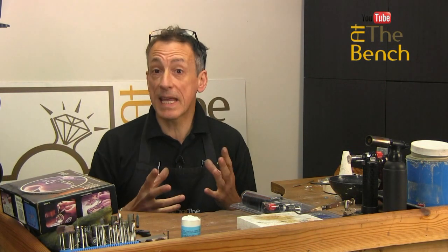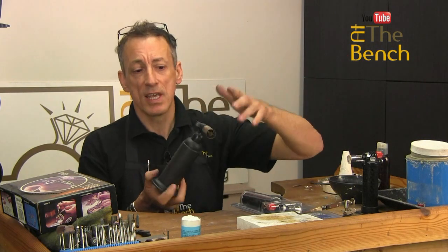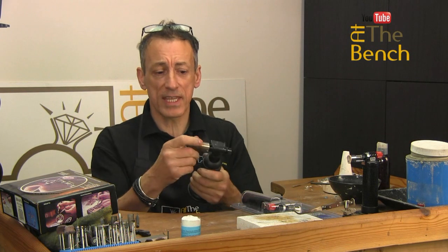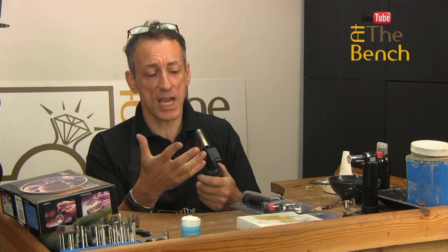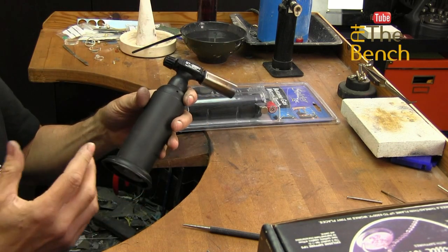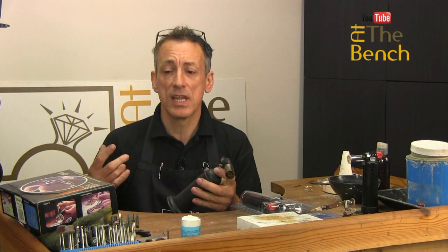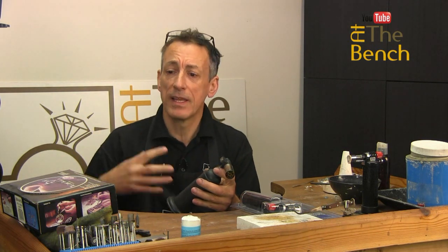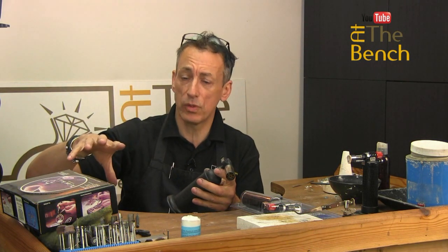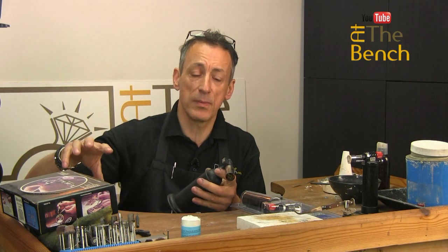What I'm getting to is that there's not much point trying to play around with these handheld torches — there are no replaceable parts within them. I took the nozzle off to have a look, to see if the vents were blocked or whatever. But for what they cost, if you start playing around with torches when you're not supposed to, the Sievert and the Smith's Little Torch have replaceable parts. If you're not confident getting those parts replaced, always take it to a professional.